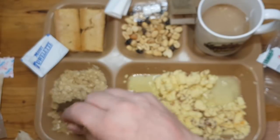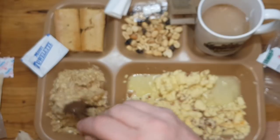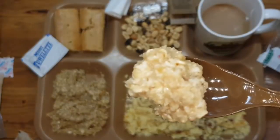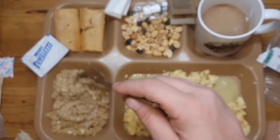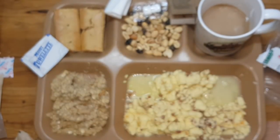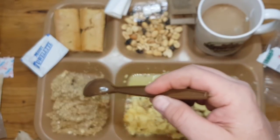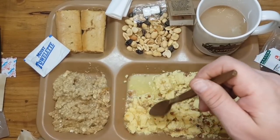Now let's have a taste of the oatmeal. This has thickened up. Lightly sweet. The texture is very soft. This tastes like your mother would make it for you when you were sick, when you were a child.